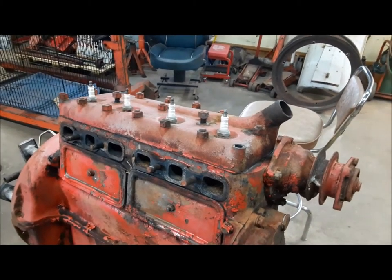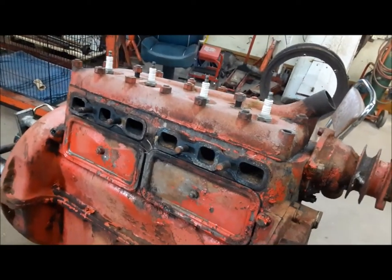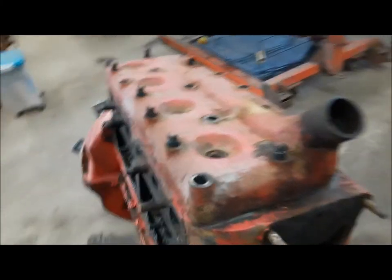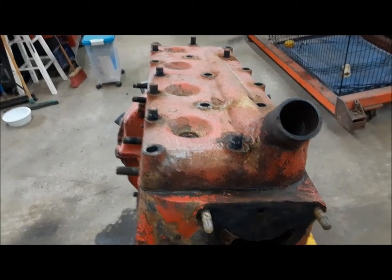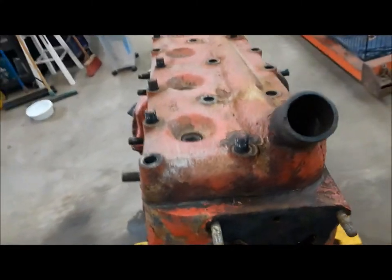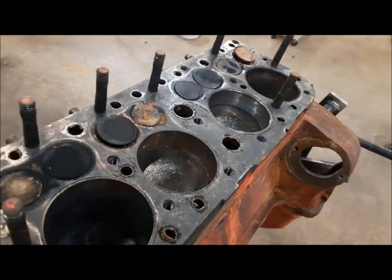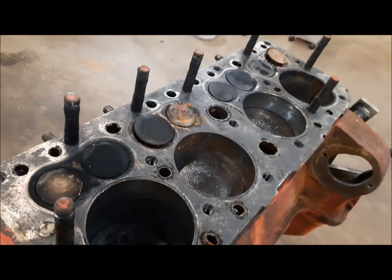First things first, I'm going to get the water pump and side covers off. I can't remember if this thing has an adjustable valve train in it or not. I've got the head all loosened off and thankfully most of the studs came out, there are still a few behind. We'll get them out after. You can see it's loose, so I'll just lift it off and see what we see inside. It's a little rusty in there, but I don't think it's all that bad. We'll find out when we get the pistons out. Right now I'm going to use my stud puller and get the rest of these studs out.